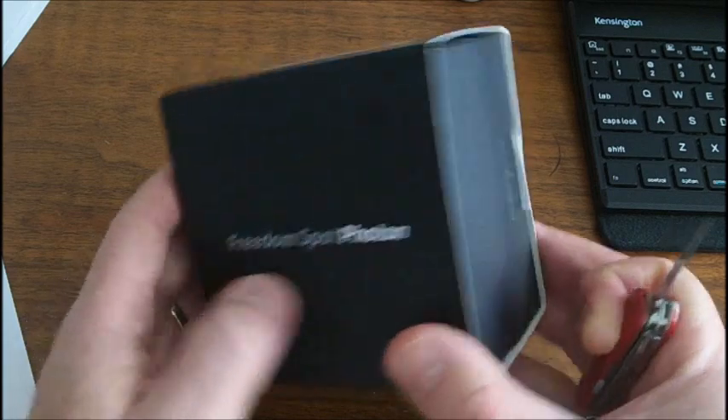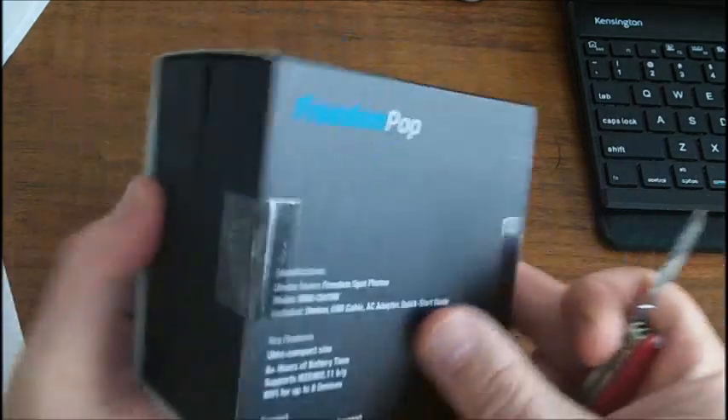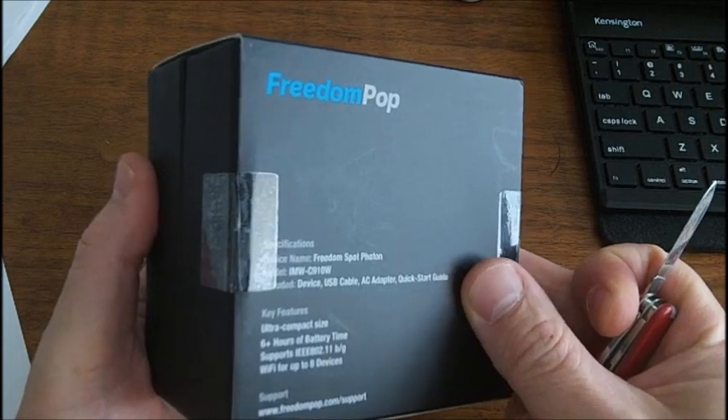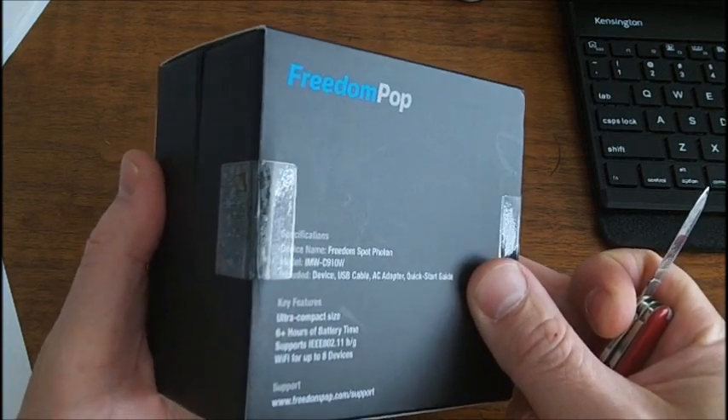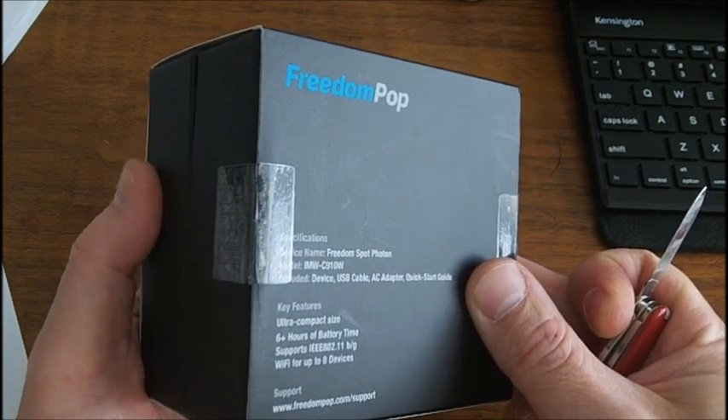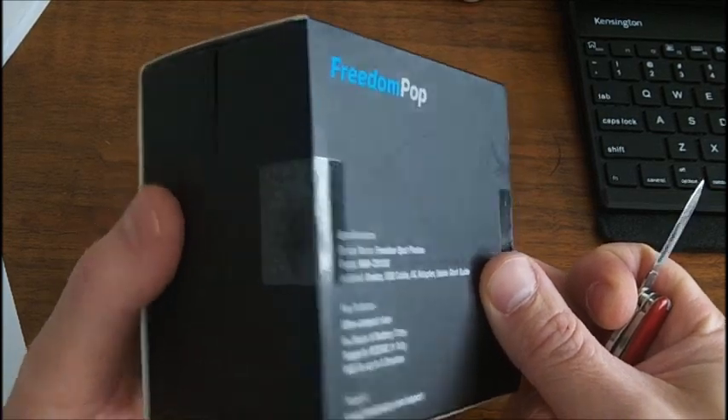Let's see what it looks like here. Let's see the box. It's just a USB cable, AC adapter, quick start guide — ultra compact size, 6 plus hours of battery time, Wi-Fi for up to 8 devices.